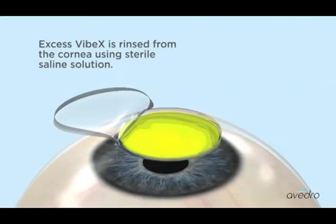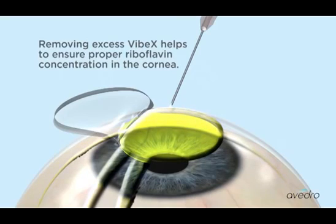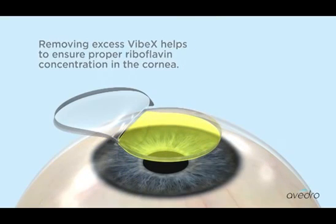Excess VIBEX is rinsed from the cornea using sterile saline solution. Removing excess VIBEX helps to ensure proper riboflavin concentration in the cornea.